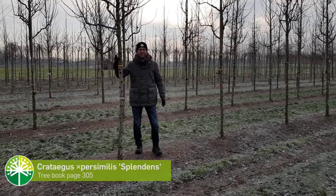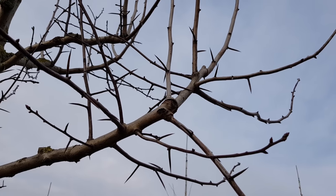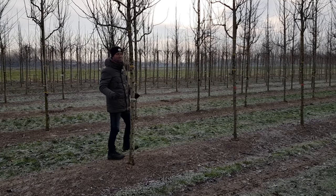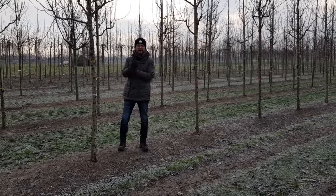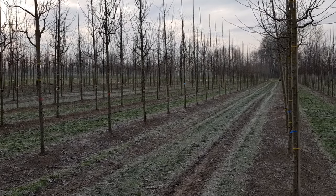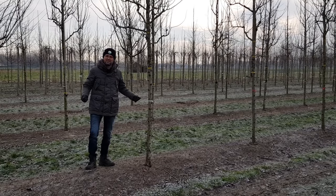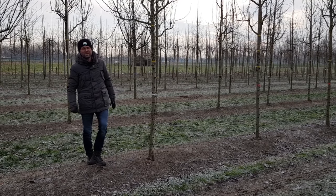A very nice small tree called Crataegus persimilis 'Splendens' — in English, broad-leaved cockspur. You can see the spurs on every branch; they're brownish-red, very sharp and very long, so it's also good against vandalism. It can be used to make a small avenue. It has a white flower in May that attracts a lot of bumblebees and bees, and in autumn it gets red fruits that birds like to eat. It doesn't get too big — about eight meters in height — and it can withstand a lot of drought.